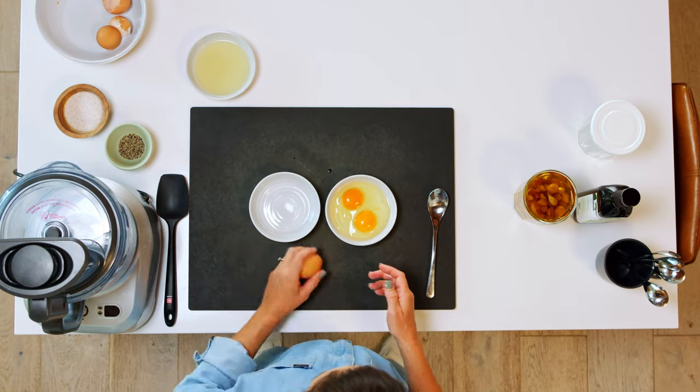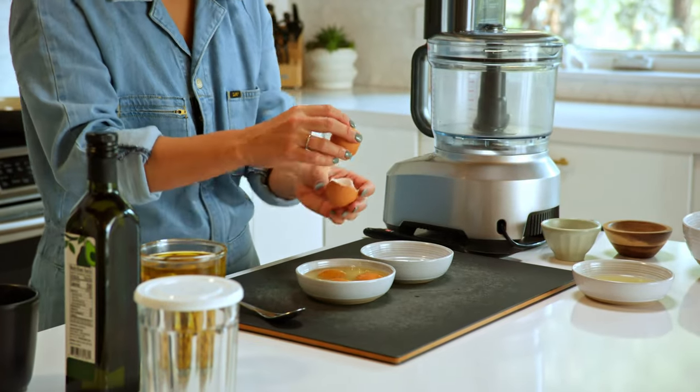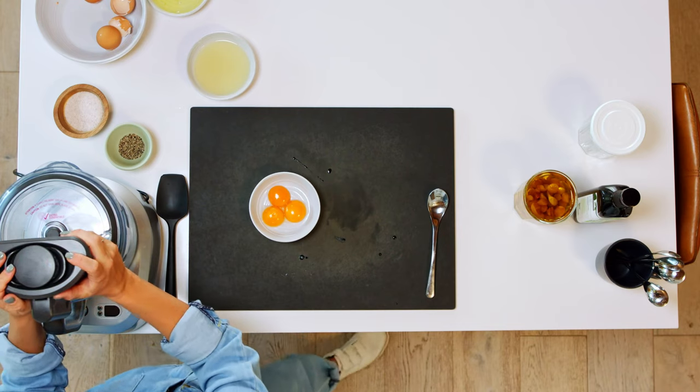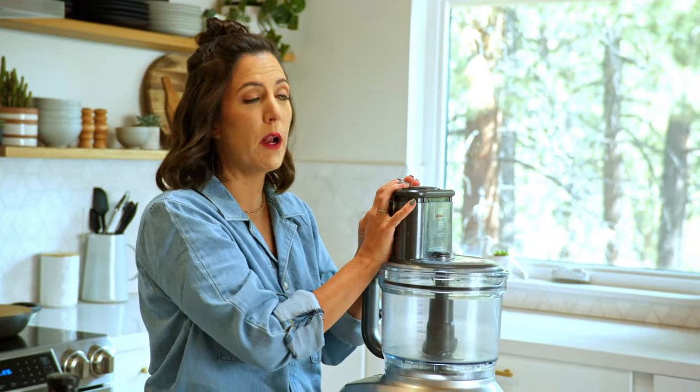I want to show you how to make a homemade mayonnaise — it tastes a hell of a lot better than the store-bought. We're going to have to separate the whites from the yolks, and making your own condiments like this will save you a ton of money. I'm using a food processor today, but by all means you can use a blender. Don't feel like you need to go and buy one — having certain kitchen tools are great investments.